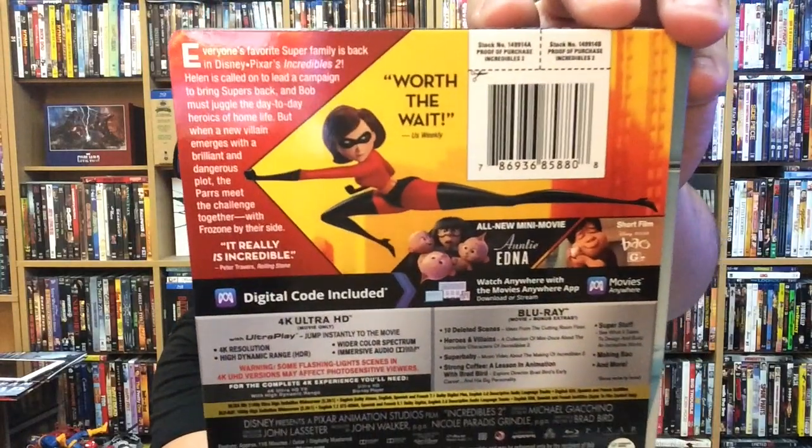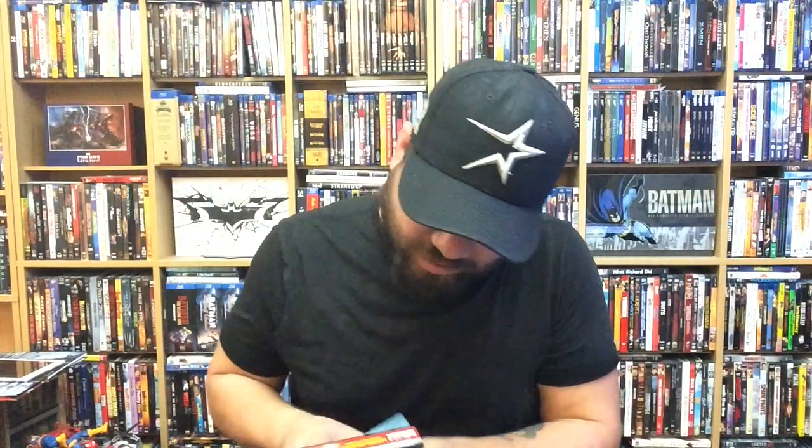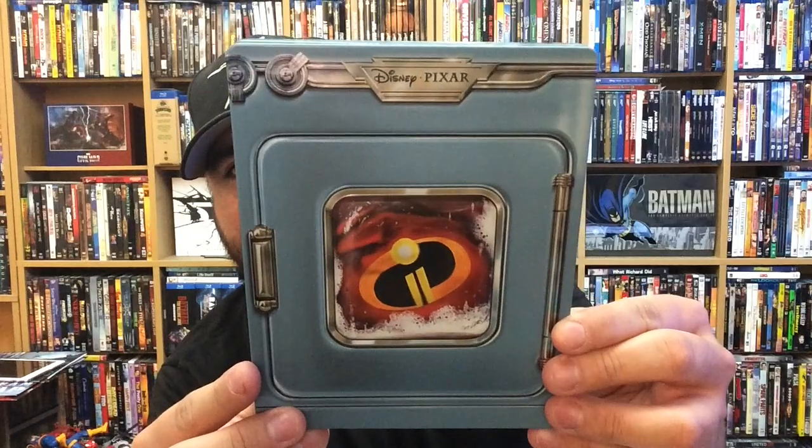Let's go ahead and put this aside. Next up, I had to get it — I really did. It was supposed to be a Blu-ray Buyer's Guide, but I at least had to get the steelbook, and that's for Incredibles 2. This is like a washing machine type of artwork here on the front. Let's go ahead and open this up. And here goes the back. If you guys don't know what it's about, check out the special features as well.